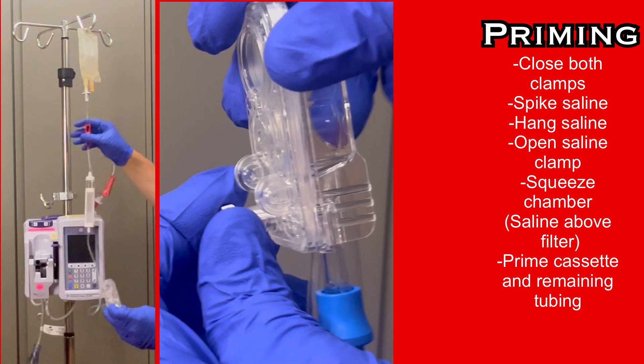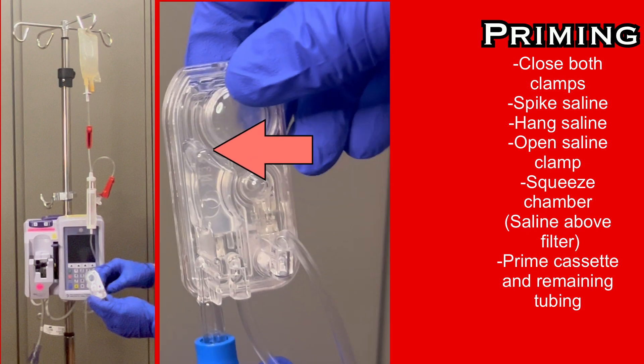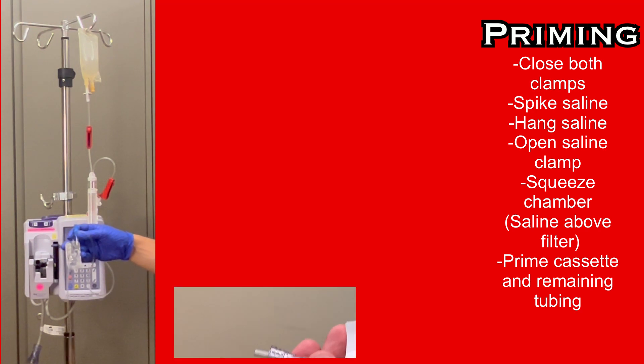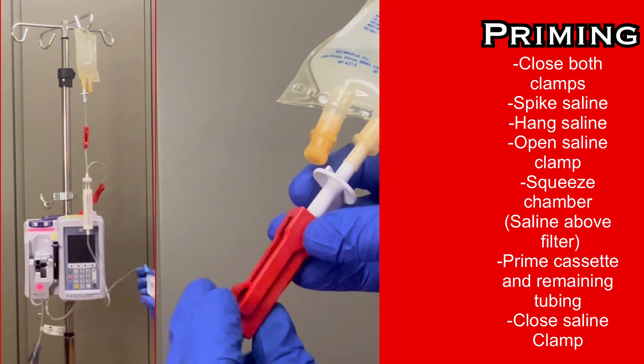Invert the cassette. Pull the white plug open. Saline will begin to fill the large chamber on the cassette, and once it has completely filled, flip the cassette to allow it to continue to fill the remaining chambers and push all air out of the cassette. Then allow saline to run through the rest of the tubing before pushing the white plug closed. Then close the roller clamp below the saline bag.